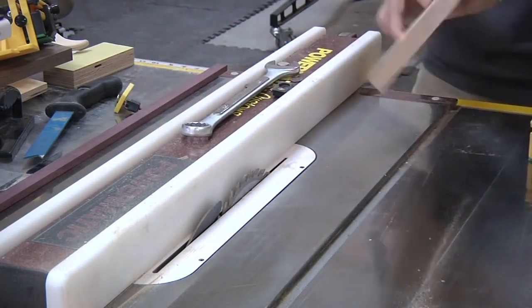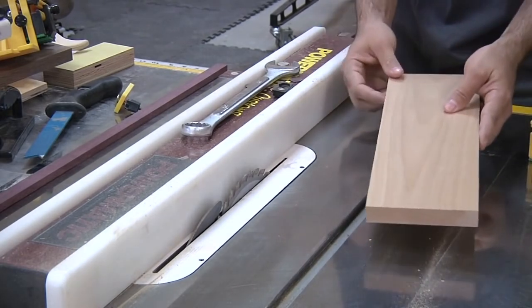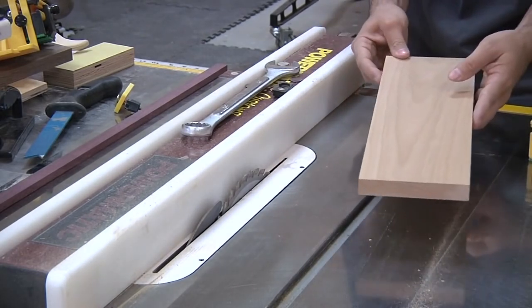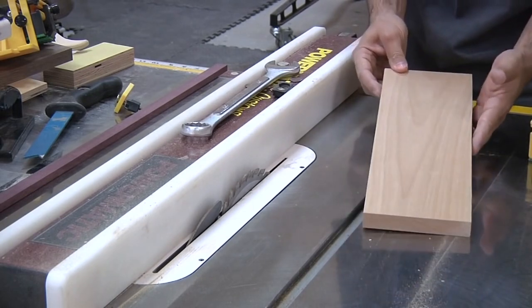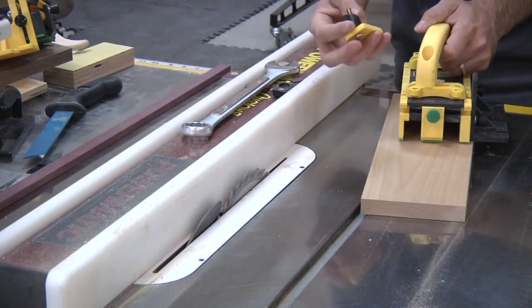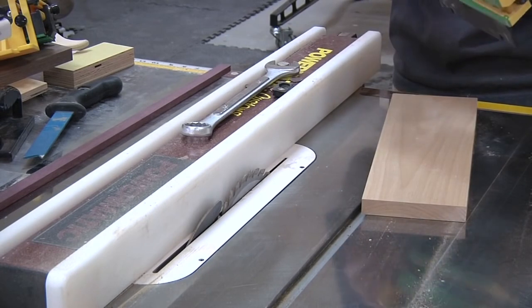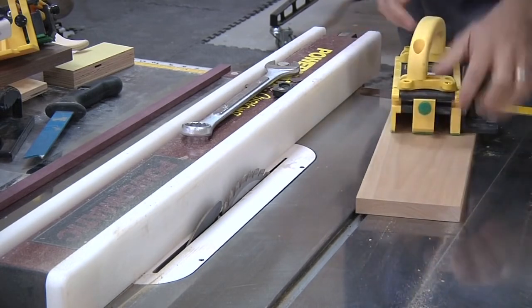Now if you're cutting a really dense hardwood—in this case alder, which isn't very dense—but if it's proving difficult, a little extra security would be nice, and that's where you can use this hook. I'll put this guy in the back.